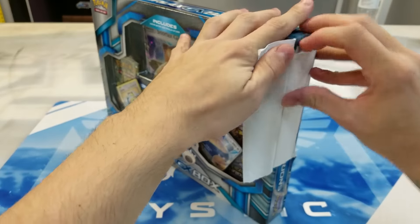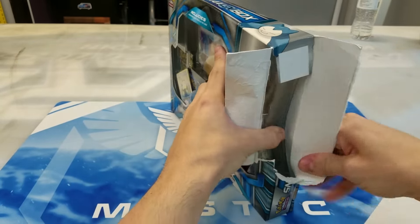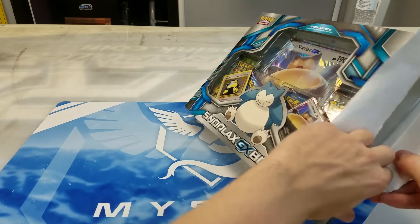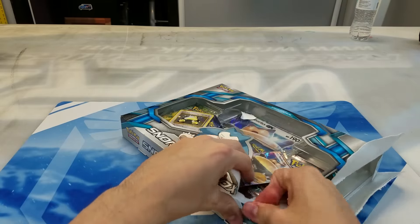Truth be told, I don't even know what type of packs come in this. I think I saw a Breakthrough in there, so that's okay with me. That's a pretty good set. And I'm just the worst at opening these boxes — I feel like in every unboxing video I do, I never successfully open these up well, at least.